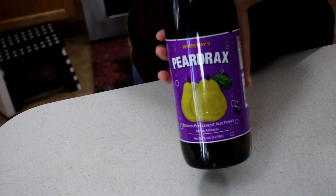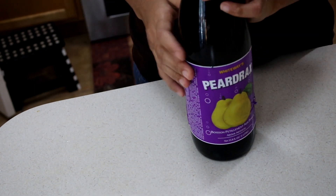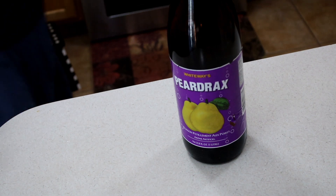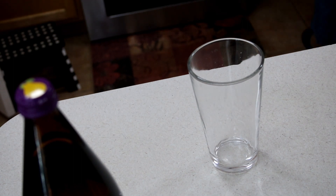I, however, was given this — a bottle of pear drax — by my mom and my dad, so I'm so grateful for that. However, this one bottle has to last, okay? It has to last, because when it's done, it's done, and I don't know when I'm going to get another bottle, so I am so grateful and thankful and blessed to be able to come up with a substitute.